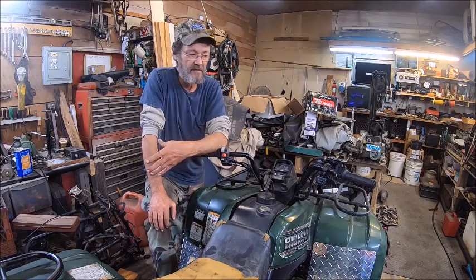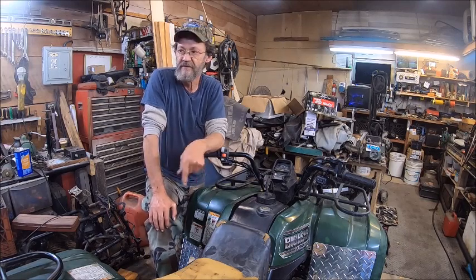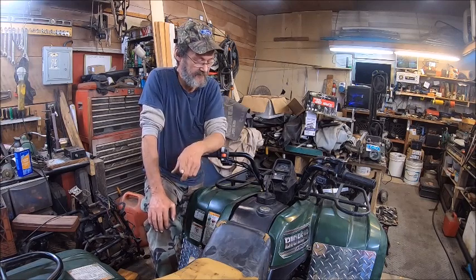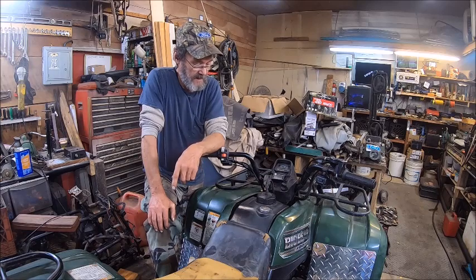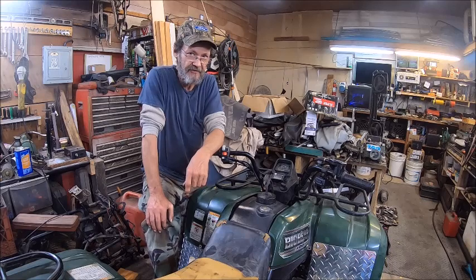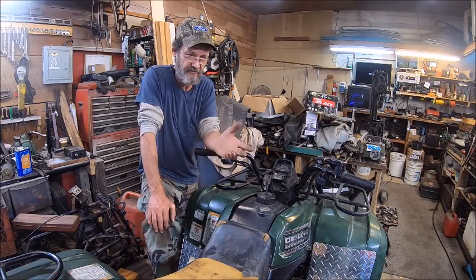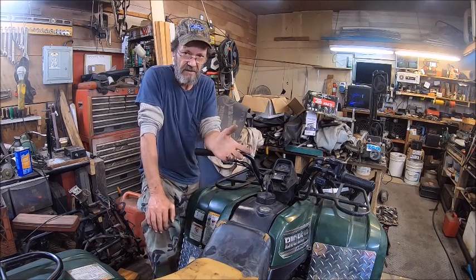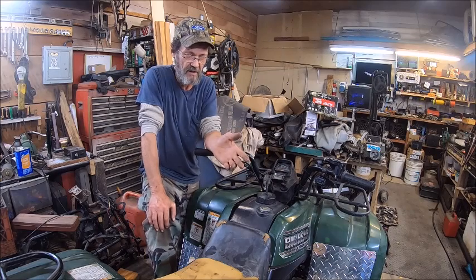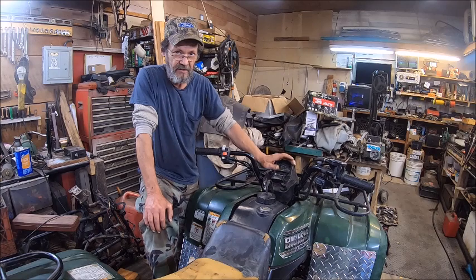I decided to take the original Mikuni and rebuild it using parts out of the Chinese carburetor, and that worked for mine but it didn't work for this one. We still have an issue with that. The Chinese carburetor you can't adjust because they've got that thing blocked off with a brass pin, and I hate drilling those things out. I'd rather put the original back on it and work with it because the original is always the best one to go with.